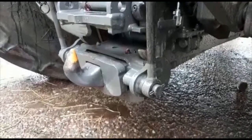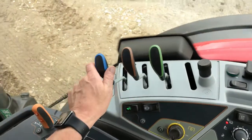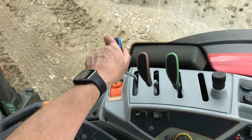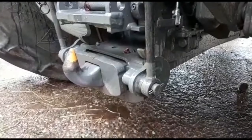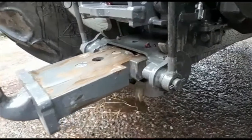Now that the hitch is lowered down, you're in a position to extend the telescopic hitch using one of the hydraulic controls located on the right hand side. As you extend the hitch, you should be able to see it from the driver's seat.